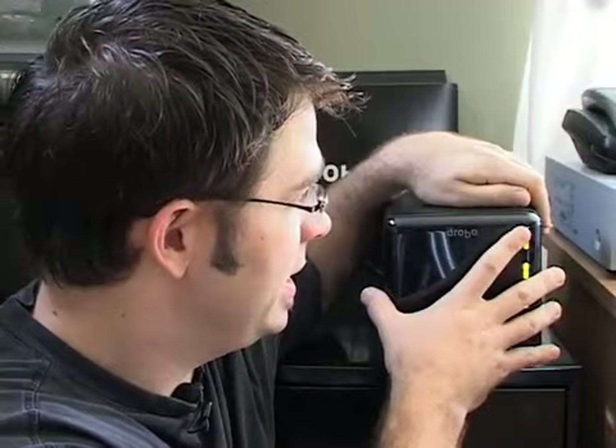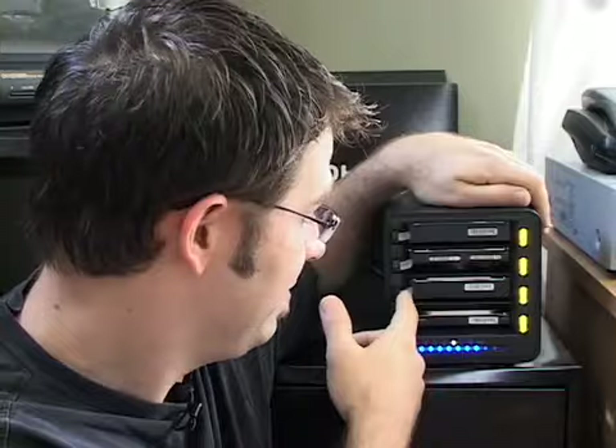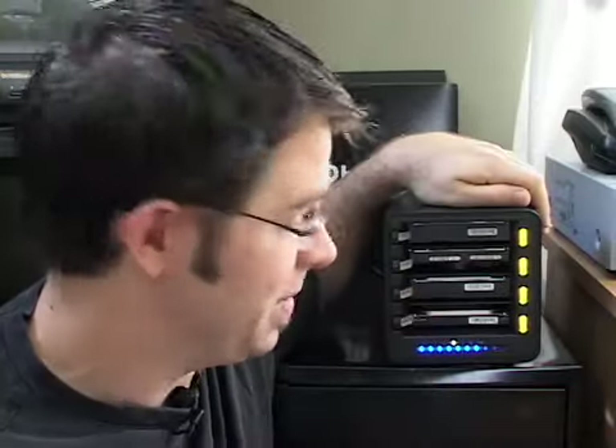What the Drobo is, is essentially a bay for up to four different hard drives. It can fit hard drives from any hard drive maker, any size — the thin ones, the thick ones — they all slide in and out, and you can in fact pop them in and out as it's going.